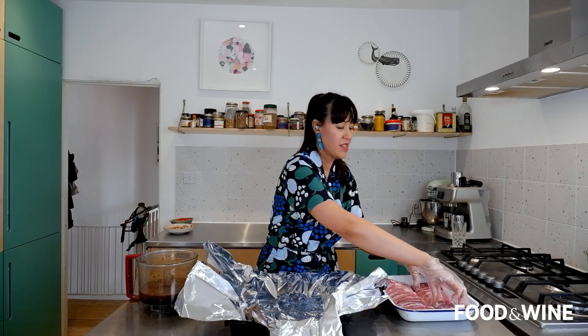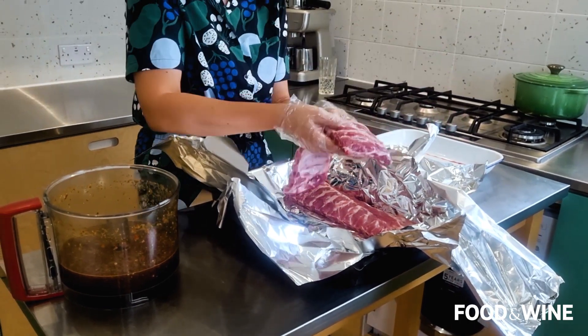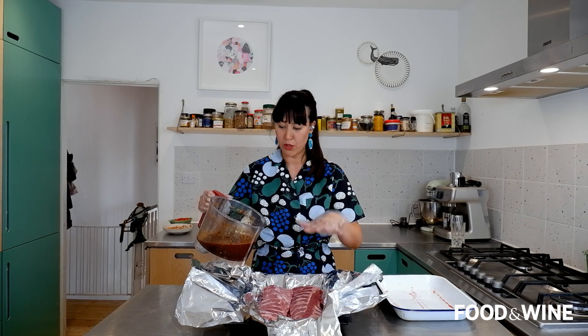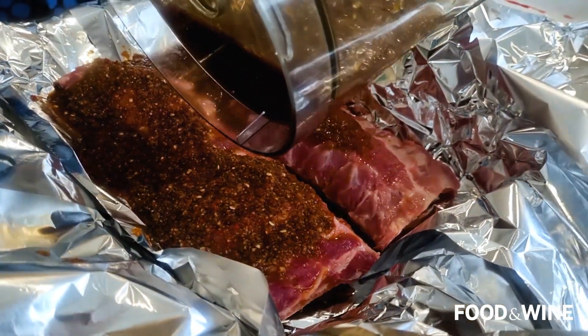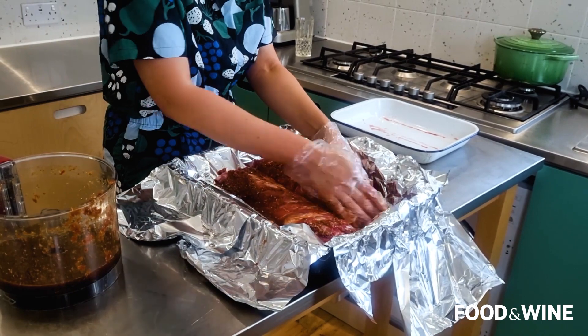Now we're going to marinate our pork ribs. I've got my gloves on. You can use baby back ribs or spare ribs. The key is you want the meat to be falling off the bone — do a little tug after two hours of cooking, and if the meat falls off, it's ready; if not, keep cooking. I'm going to add half the sauce into the roasting tray, preserving the other half to reduce on the stove into a sticky glaze. I'll rub the marinade into the ribs, making sure it's touching them all over.